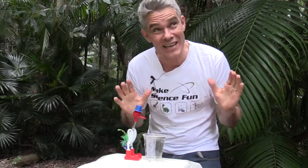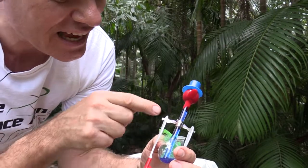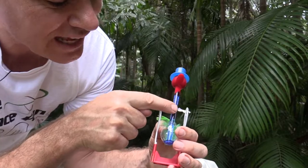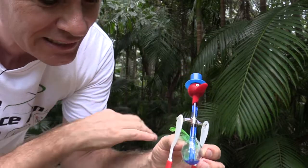He drinks the water again. The question is, is he really drinking the water? Yes and no. Let's have a little look. Basically, he's a sealed glass unit. There's a glass bulb at this end, and there's a glass bulb at this end. This glass bulb is connected to a glass tube that goes down almost to the bottom of this glass bulb here, with a tiny little gap there.